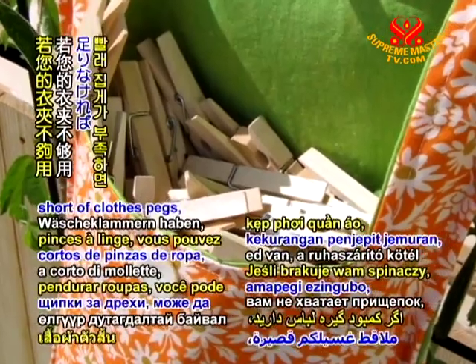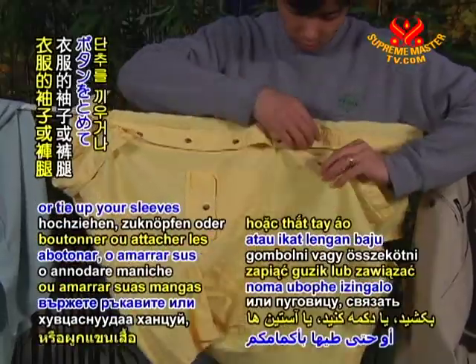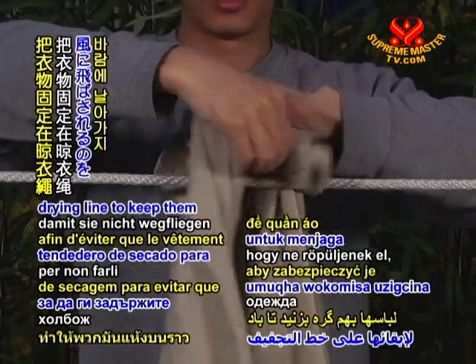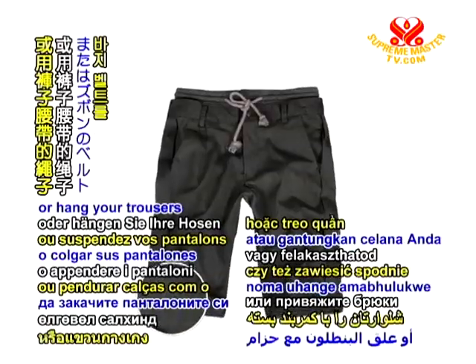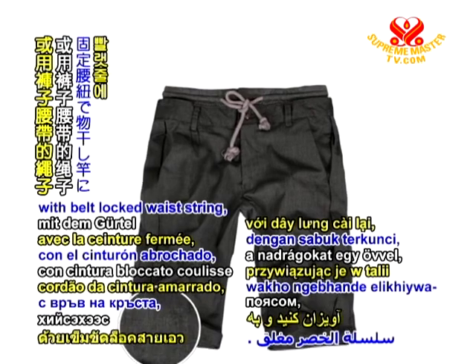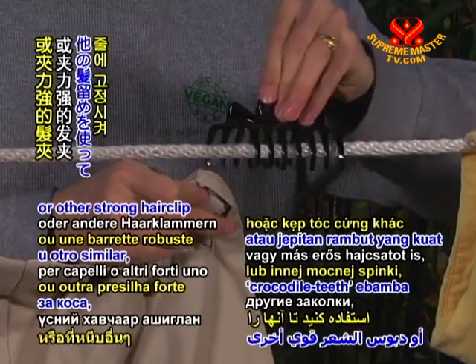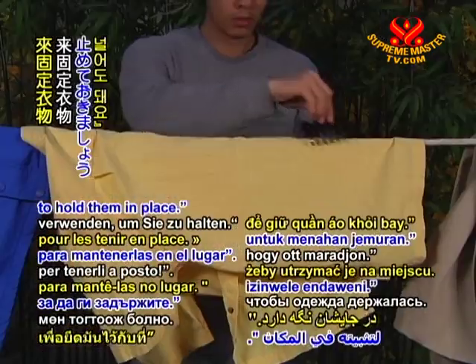If you are short of clothes pegs, you can zip up, button up, or tie up your sleeves or trouser legs together around the clothes drying line to keep them from flying away. Or, hang your trousers with belt-locked waist string tied to the line. You can also use your crocodile teeth hair clip or other strong hair clip to hold them in place.